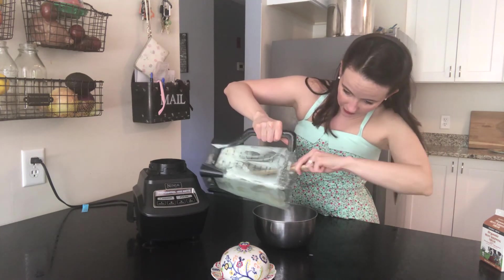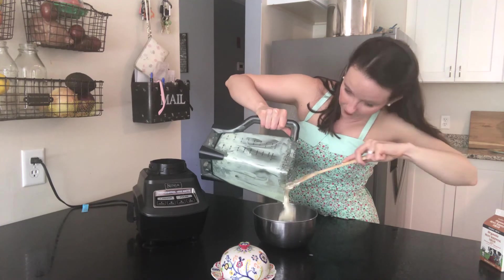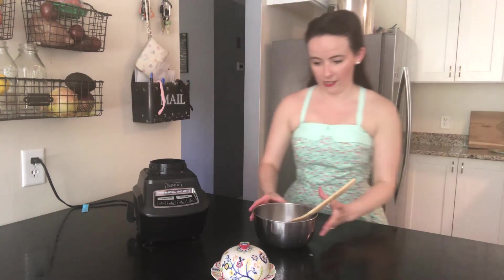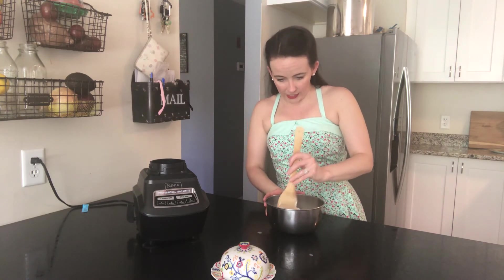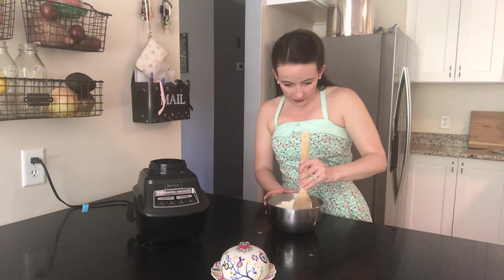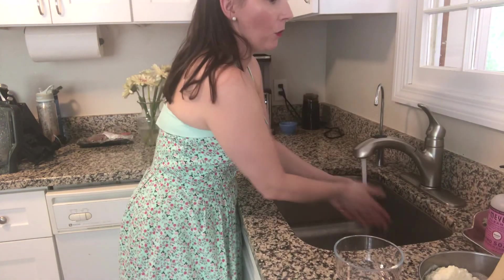You get lots of buttermilk off of this too — oh, we made a lot! As you can see there's a lot of buttermilk in this bowl, so what you want to do is get it all together and squeeze all of the buttermilk off of the butter. Once you have your butter separated as much as you can from your buttermilk, go ahead and wash your hands.